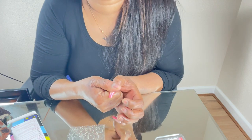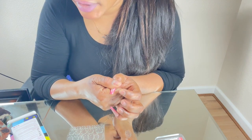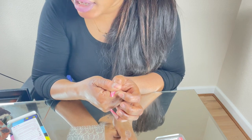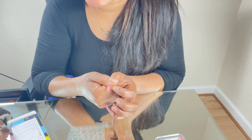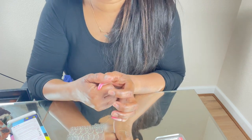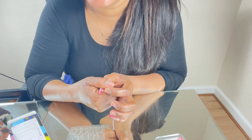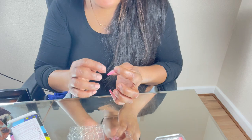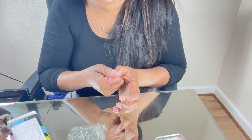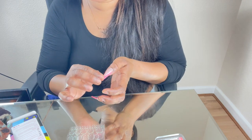The adhesive is on. Now I take the nail I'm going to use for my thumb and stick it on, holding it down for 15 seconds as stated. It's easy to remove, and the great thing is you can reuse it again — unlike glue nails that are wasted after one use, you can actually use these again if you've got another event to go to.